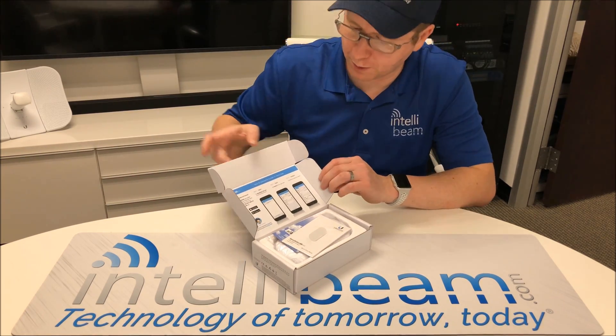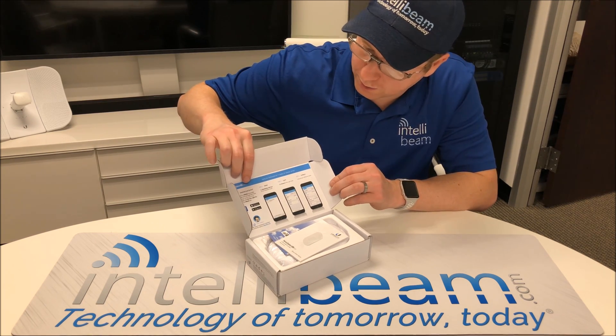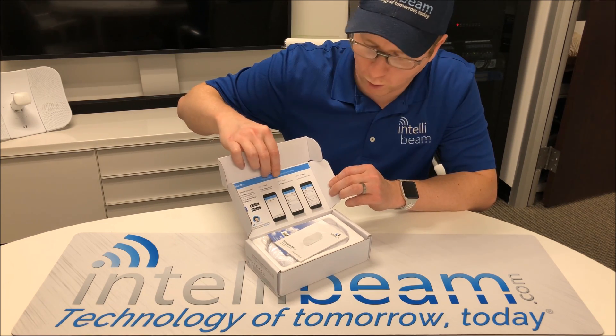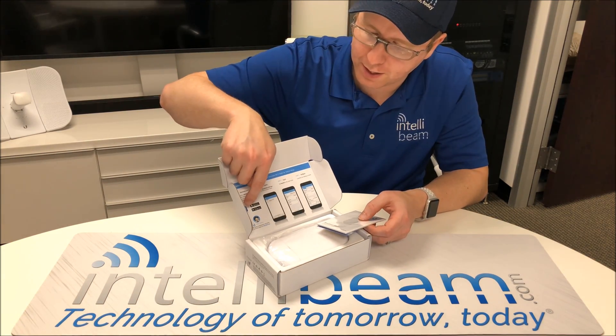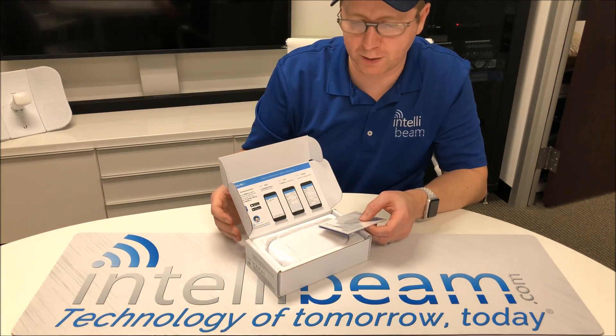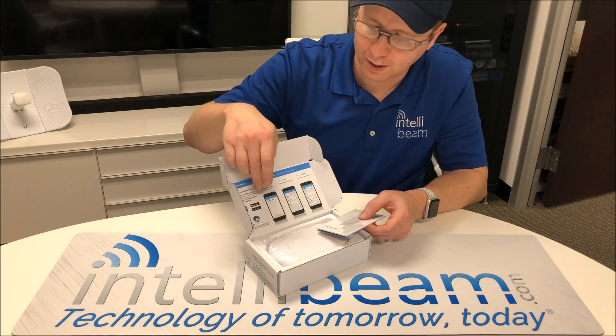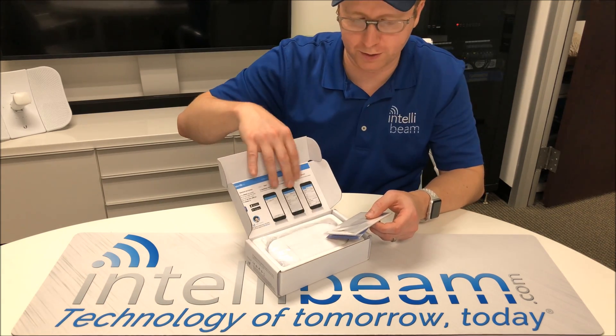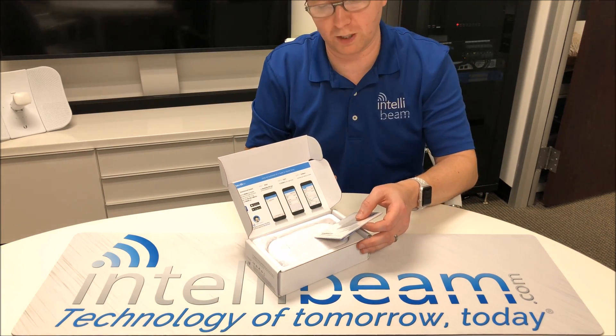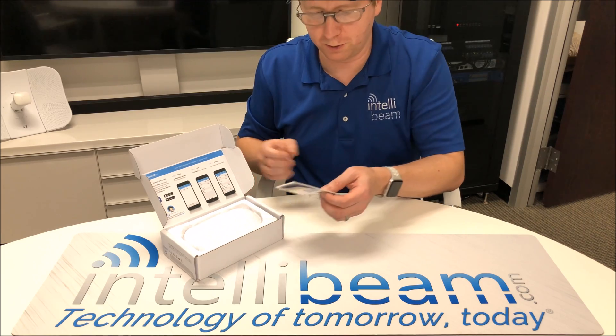The first thing you see when you open the box is how to set it up using the dedicated Wi-Fi radio that's built into it. It says to download the U-Mobile app, but I believe it's now UNMS. That's what we use, and they have that in the iTunes and Google Play Store. You can set it up that way, or just put it on your network and do it the way you've always done it, whichever you choose.